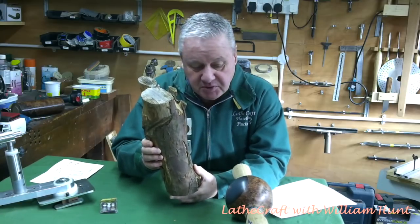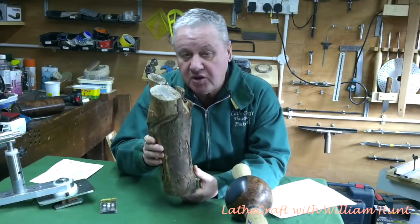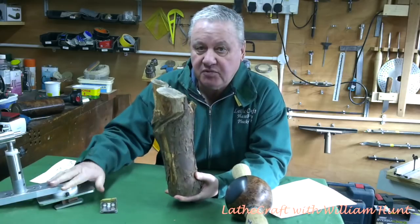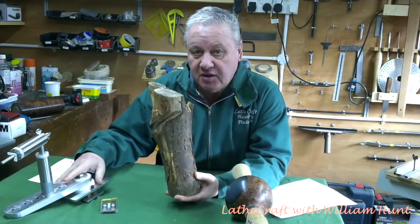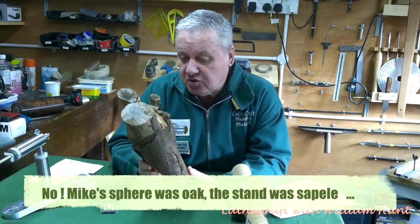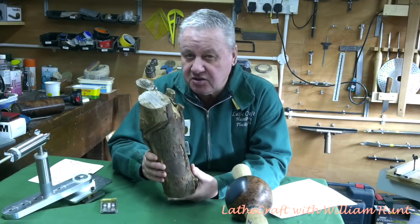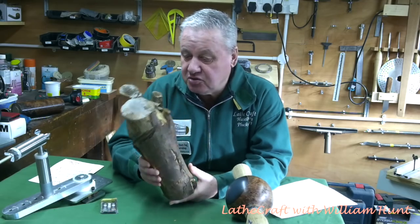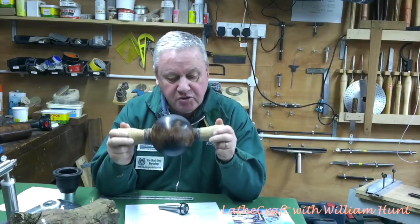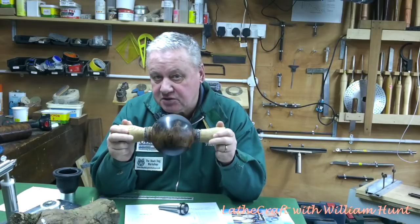Now I'm not the first person to attempt such things at all. Mike Walt recently produced a sphere using the Paul Howard sphere jig out of yew, and also I believe that John Clothier and almost certainly Jim Overton have produced similar things. Okay, to start off I need to mount this back in the lathe, remove these two spindles, and complete the sphere.